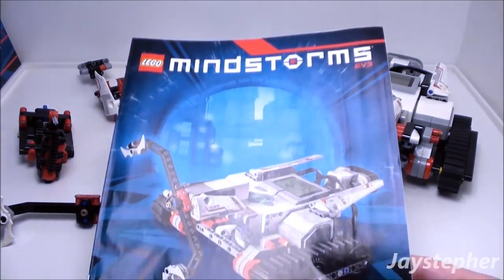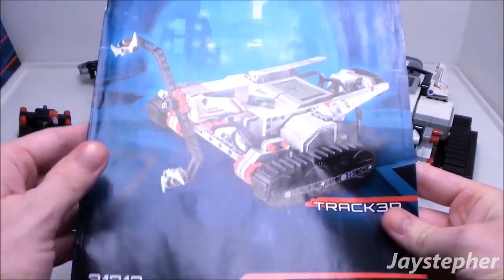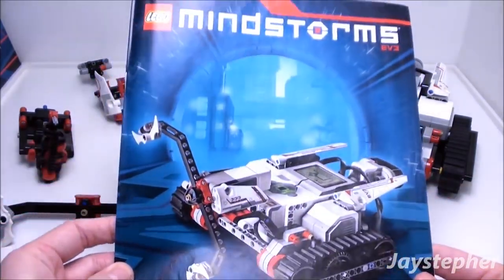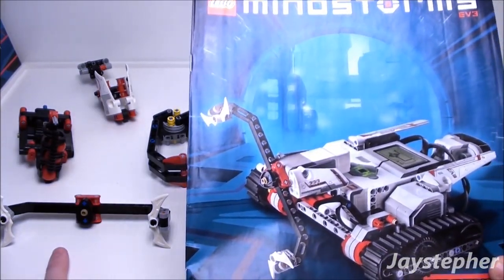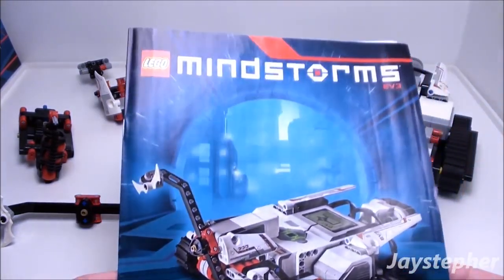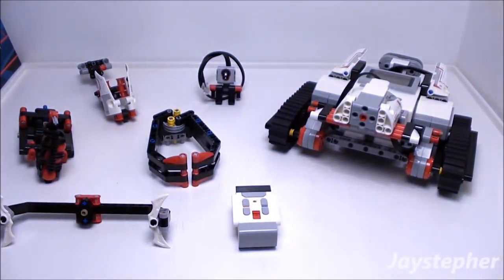Here is the instruction manual to build the tracker. Unfortunately, it only shows you how to build the bi-blade. The rest of the builds you have to download the instruction manuals off of the Lego Mindstorms website. And also to program the tracker, you need the EV3 Mindstorms software, which is available for PC or Mac.